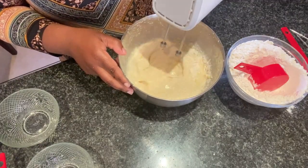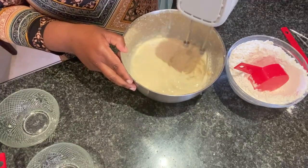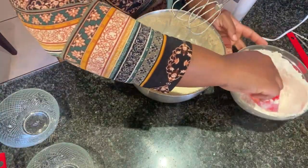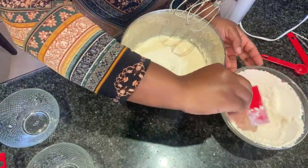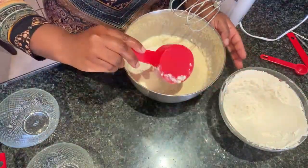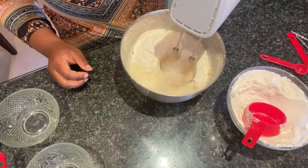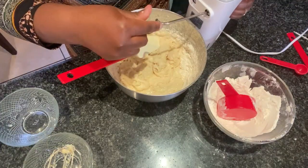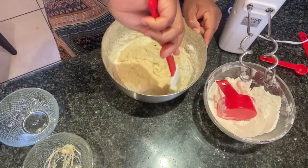If you're using your hands, you can start by using a spatula, and then as the dough gets thick you can switch to kneading it with your hands.